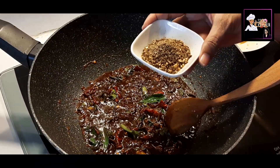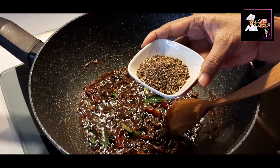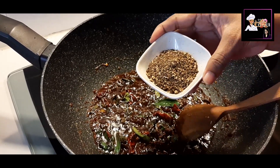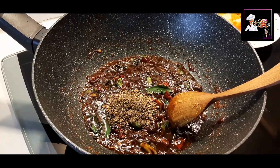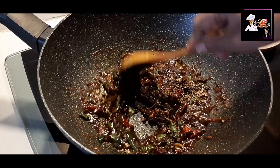I will add 2 teaspoons of black pepper and 1 and a half teaspoon of black pepper. The prawn dish is very spicy.